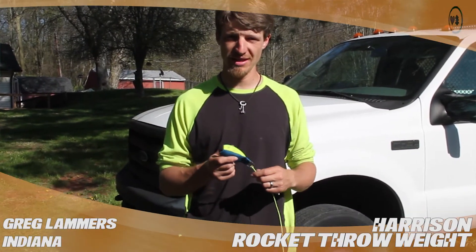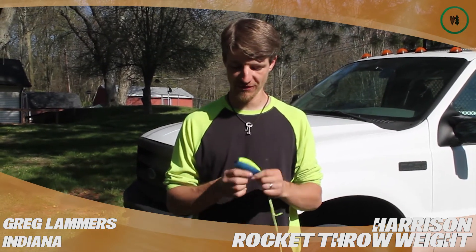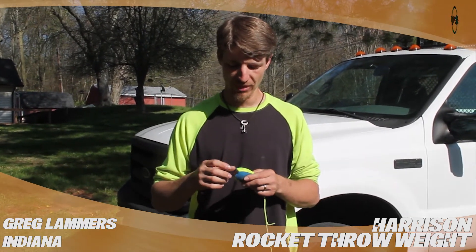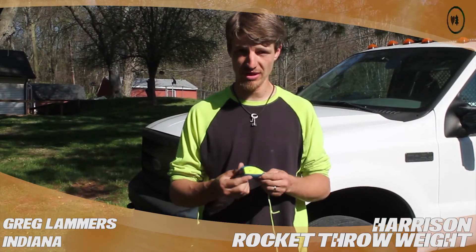Hi, this is Greg Lammers. I'm in Martinsville, Indiana. I'm doing a video review for treestuff.com on the Harrison Rocket throw weight. This is a 14 ounce. They come in slightly different color patterns depending on what weight you get, but I love a 14 ounce weight, so it happens to be the brightest color scheme that they make for them.